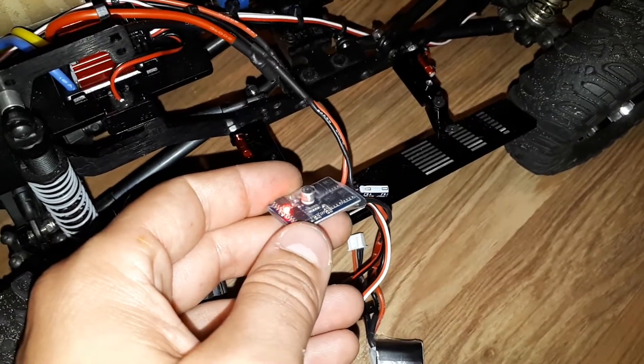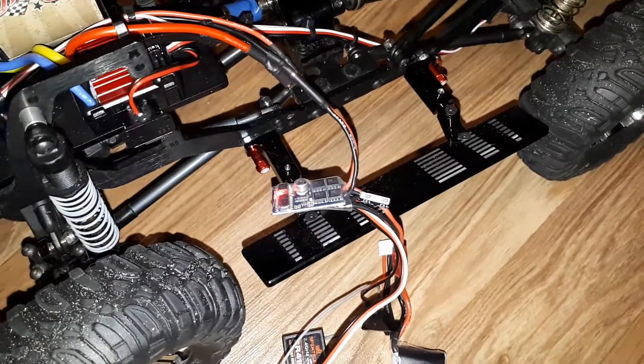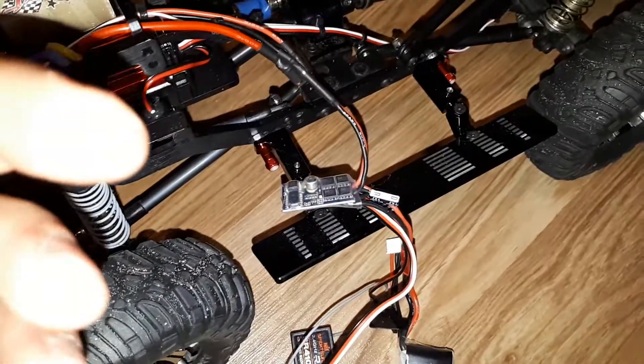It's a forward/reverse — not forward/reverse/brake. If you have a forward/reverse/brake ESC it would not work for the way you intend it; it might feed one way but then it would not return and feed the other way.